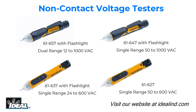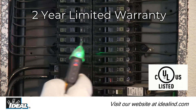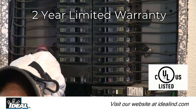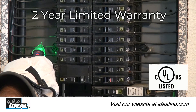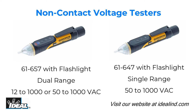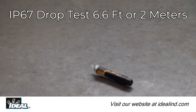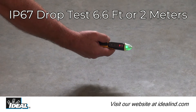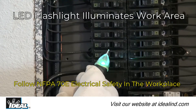Ideal introduces a new family of four different non-contact voltage testers that safely detect the presence of AC voltage, meeting every need from the professional electrician to the homeowner. They are UL and CSA listed and carry a two-year warranty. The Ideal 61-657 Dual Range and 61-647 Single Range are IP67-rated non-contact voltage testers with flashlights, designed for the professional.